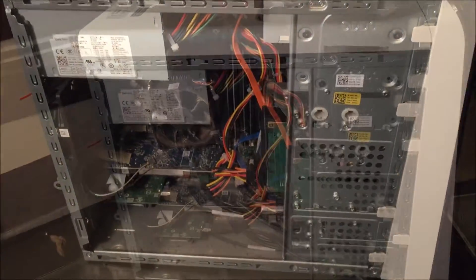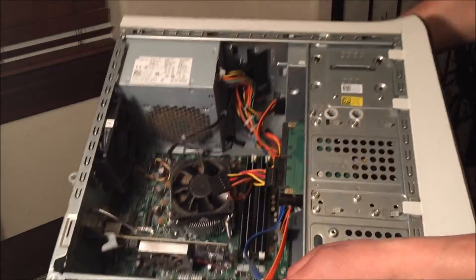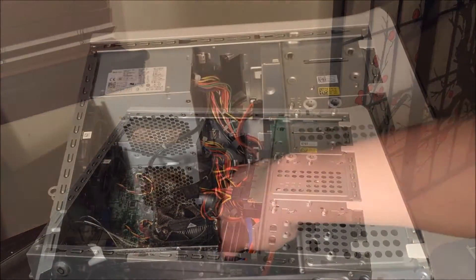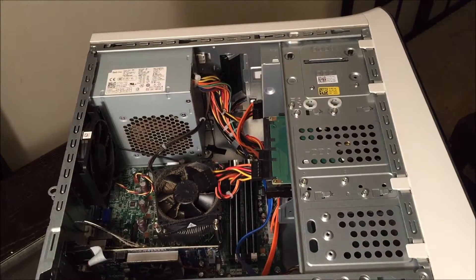I'm going to tilt it to get a better view, and lay this down. There are four bays for the RAM.